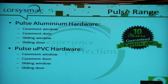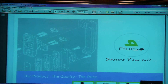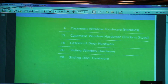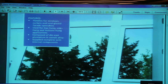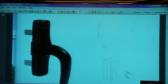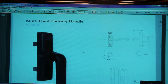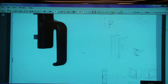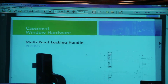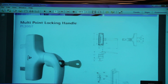Let's first look at the Pulse aluminium range of hardware. We have the PL205G — it's a multi-point locking handle; you can see the fork here, this is for aluminium. Then we have PL205S, also a multi-point locking handle; the shape is slightly different — more rectangular whereas the previous one was more curved. Then we have a multi-point locking handle PL205T.